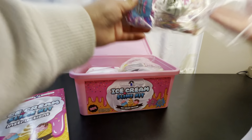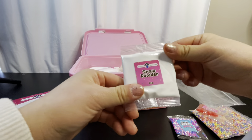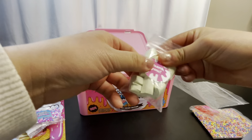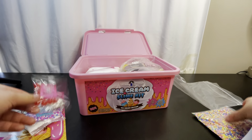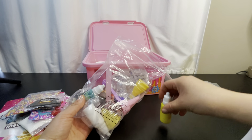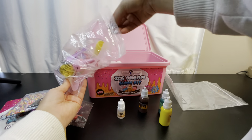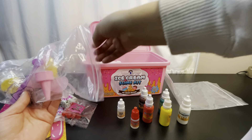Welcome back to our channel, you're watching Peachy Adventures. This is the original stationery ice cream slime kit. This is how the packaging looks — pink all over in this nice sturdy plastic case, so you can store your slime. Let's see what we have here — first we have this ice cream slime kit.